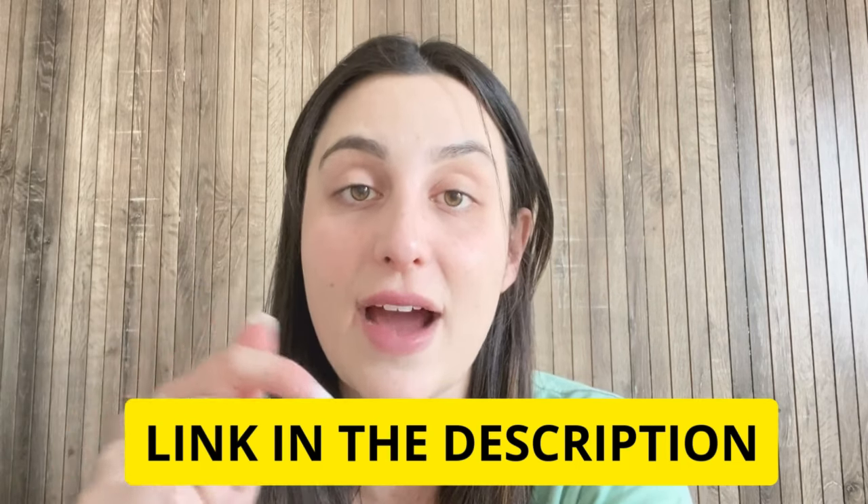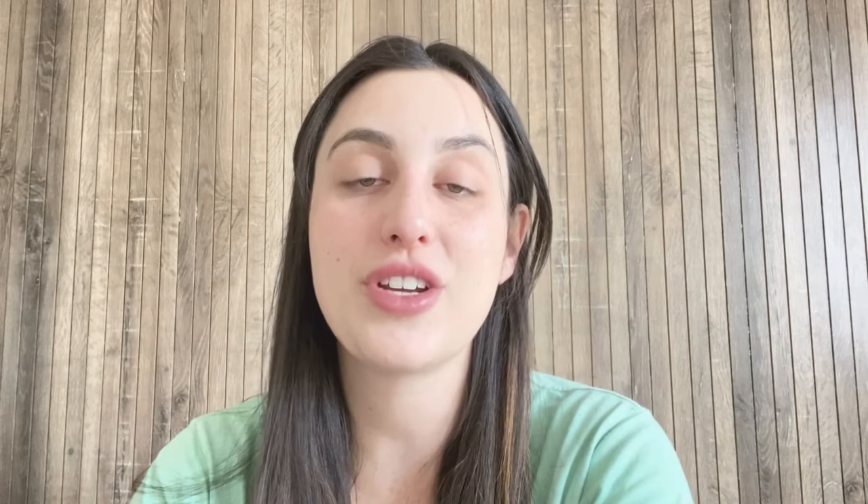I recommend you folks to go now and check it out — I'm pretty sure you're gonna like it. Thank you so much guys for watching this video. I hope I have helped you and see you guys around.